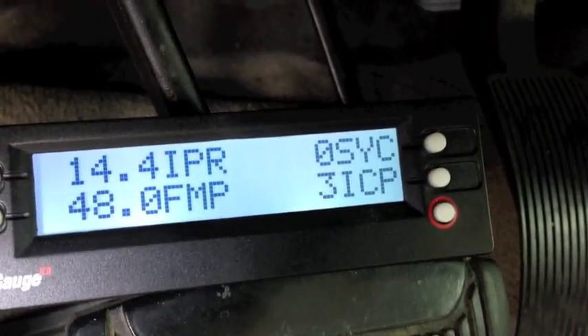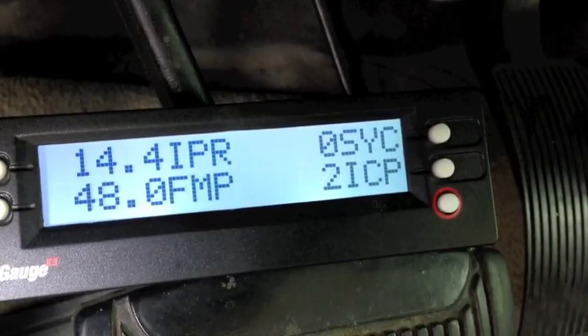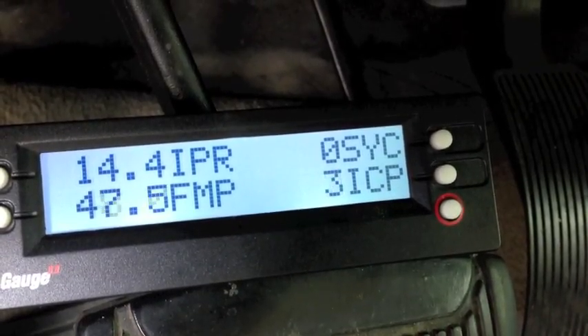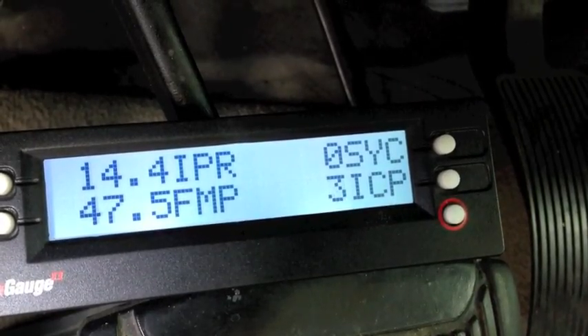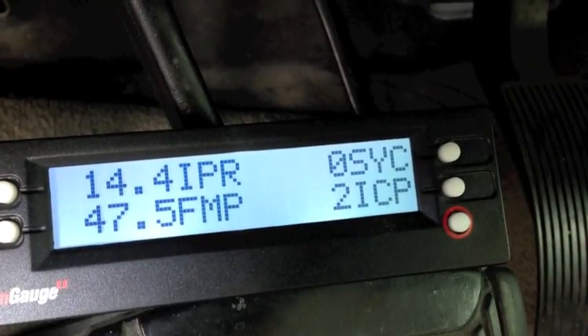I have a crank no-start. This is another one. Remember, we watched the FICM power during the injection clatter. We verified that the ICP is reading. We want to see it under atmospheric pressure, so anywhere from 0 to 15 PSI is okay.